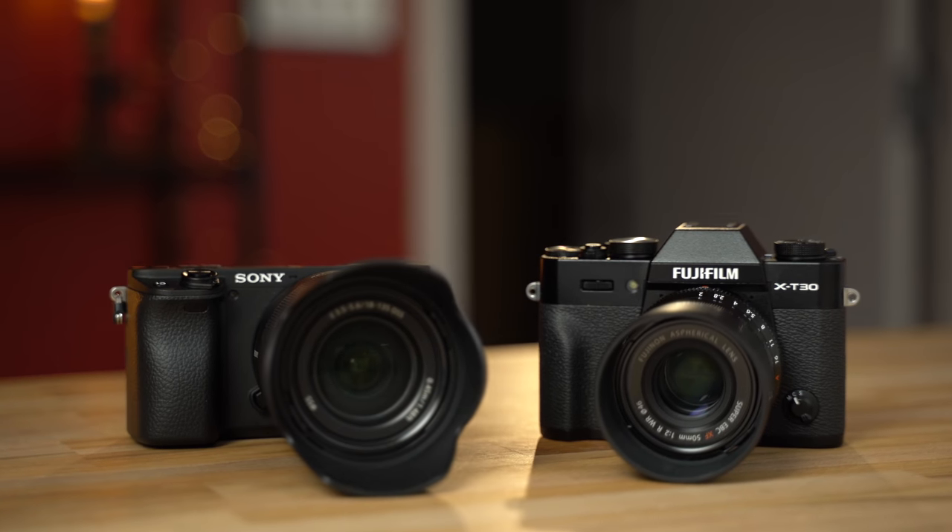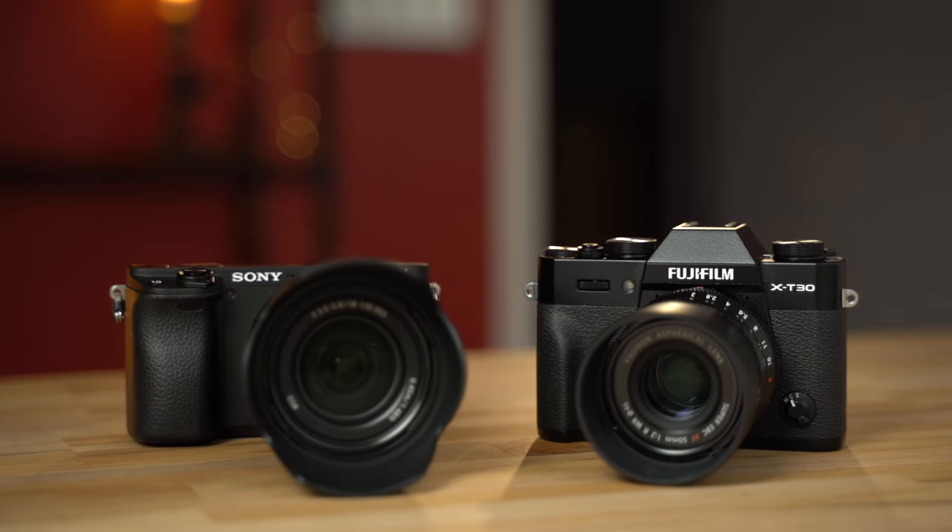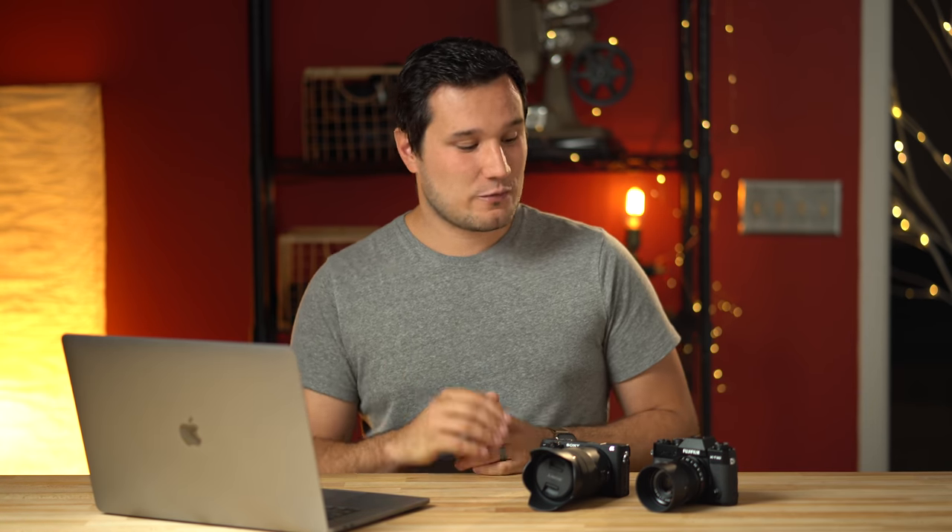Hey guys, it's Max. In this video we're going to be comparing the color science of Sony mirrorless cameras compared to Fuji mirrorless cameras. Now I want to do this test a little bit different — I don't want to just look at shots side by side and tell you which one I think is best, because everybody has their own biases. I love Fuji cameras, I love them, but I do most of my work with Sony mirrorless cameras.